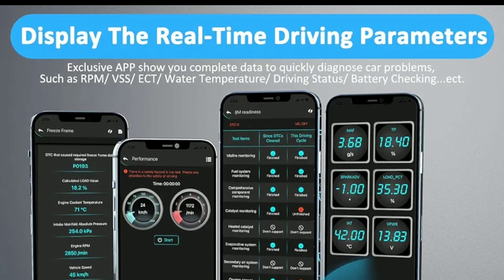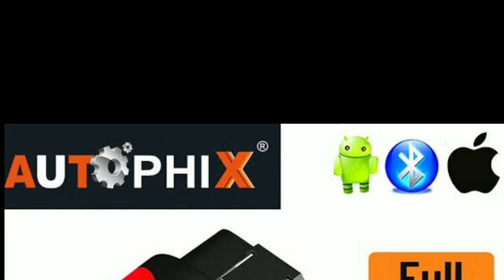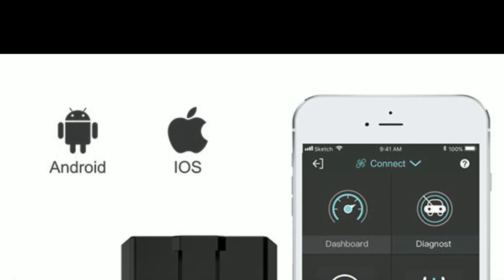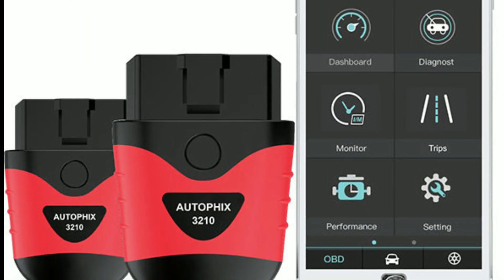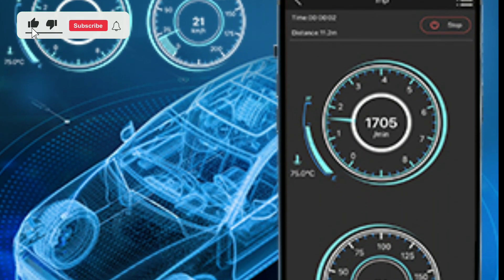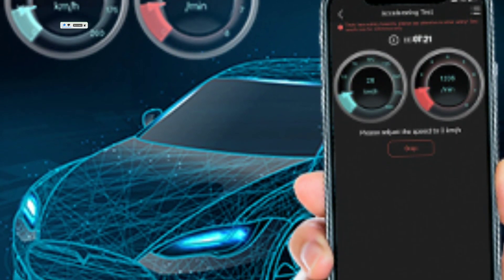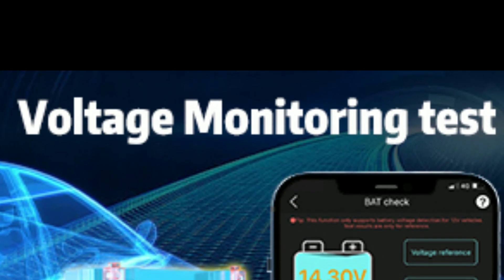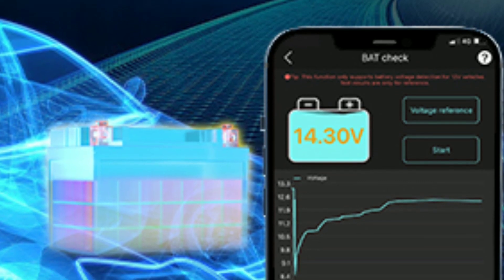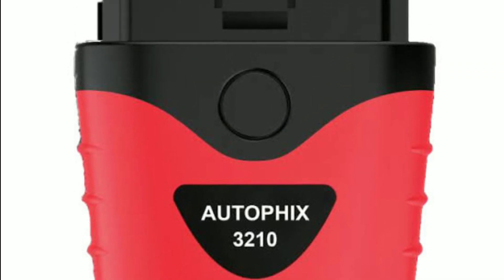Four: user-friendly app — the AutoFix app, available for both iOS and Android, provides an intuitive interface for accessing and interpreting your car's data. Five: maintenance reminders — it can help you keep track of your vehicle's maintenance schedule, ensuring your car runs smoothly. Six: battery voltage monitoring — you can monitor your vehicle's battery voltage to prevent unexpected battery issues. Now let's see how easy it is to use the AutoFix 3210 OBD2 scanner.